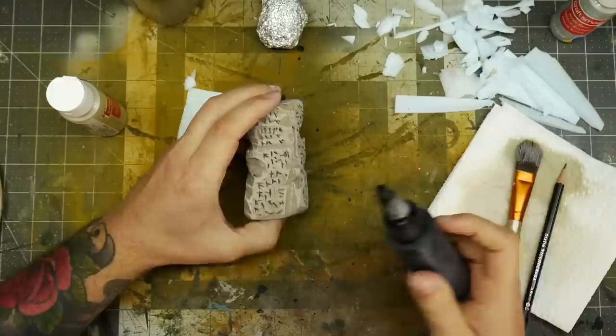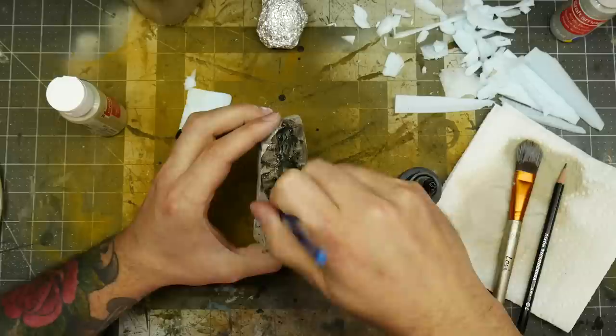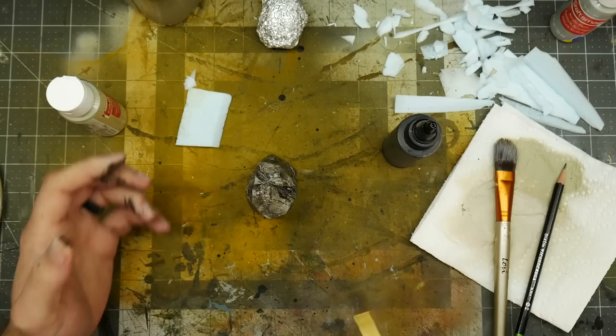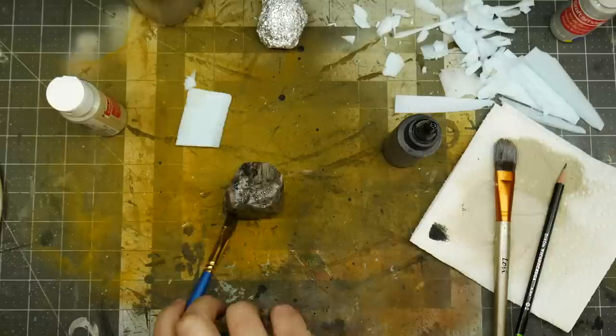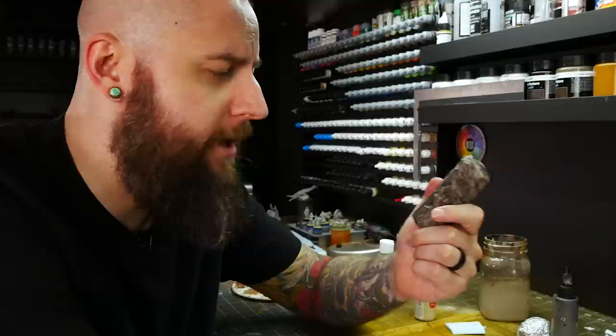A lot of people get intimidated by this step but trust me, after doing it for a while it becomes no big deal. And keep in mind, if you don't like the way it looks after the wash you can just repaint it — it's just paint. The important thing is to let the piece sit and allow the wash to drip down. Let gravity do its thing. If you get any big puddles where it's gathering a lot of wash, just take your brush and dab it away. If you're new to the process it's a good idea to keep an eye on this for a couple of minutes as the wash settles, then just walk away and let it dry.